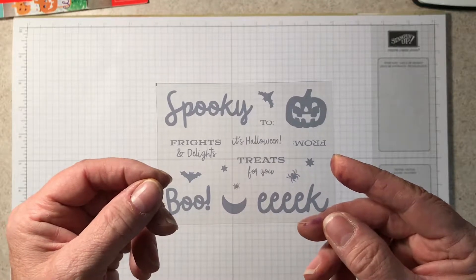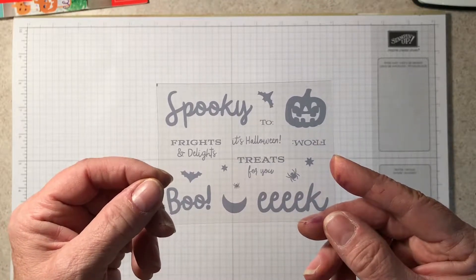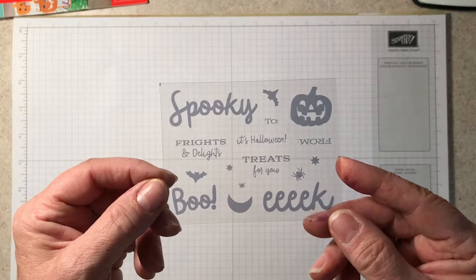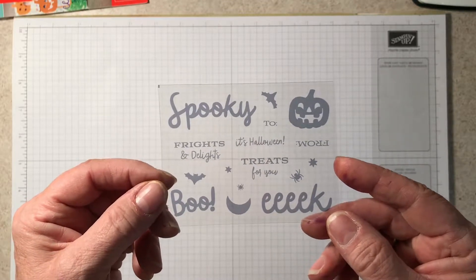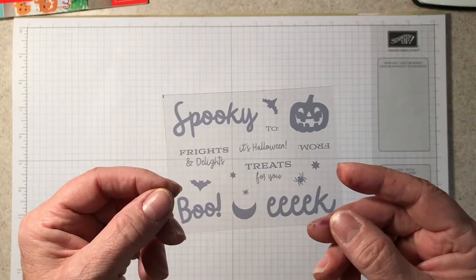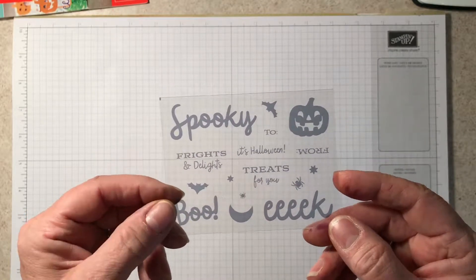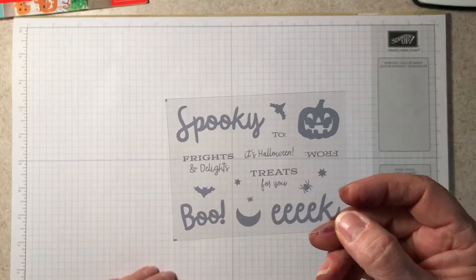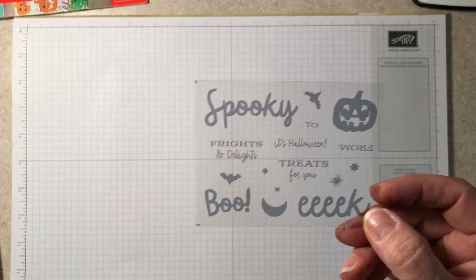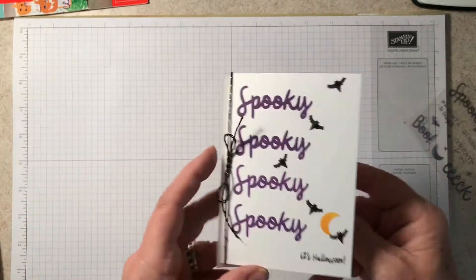As I had said earlier, a couple of my customers were not totally thrilled about the 24 cello bags. So I want to show you some alternative projects that I came up with using the stamp set and some of the products from the Paper Pumpkin this month.